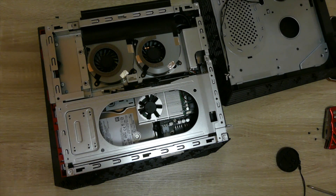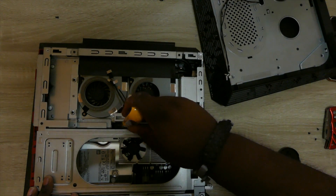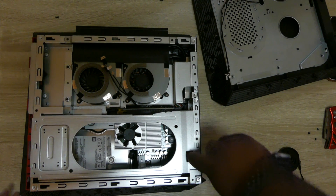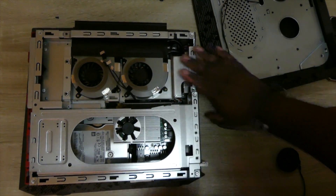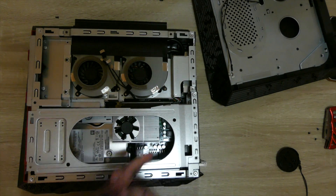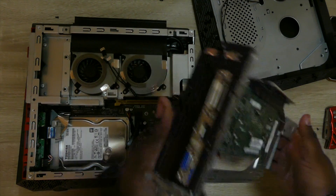Now getting this out is fairly simple. First thing you want to do is move this. Take your screwdriver right here and push the flap down on the GPU — just make sure it goes down. Now when you take this out, put your finger in between here and pull up. You should see it'll rise up just a little. Then take this hand and pull up on that. As you can see, this is loose. Now take this finger, pull down on the case and pull up. There you go — you just remove the GPU out of the Asus ROG G20AJ.